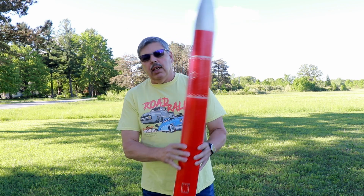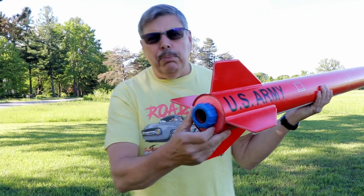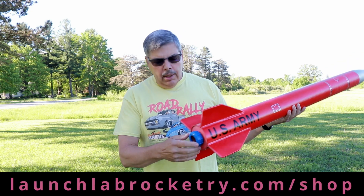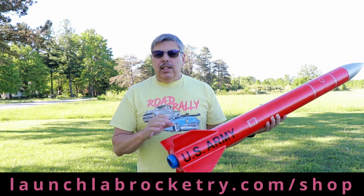On the business end of the kit, I have a nice retainer here. This is an injection molded polycarbonate retainer by Launch Lab Rocketry — I'll leave a link in the description. I like the oversized knob and it's only $17, so that is a real bargain.